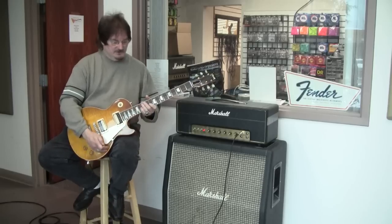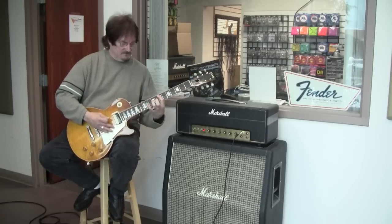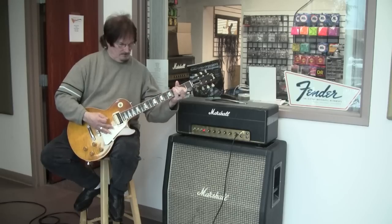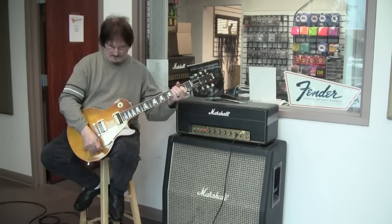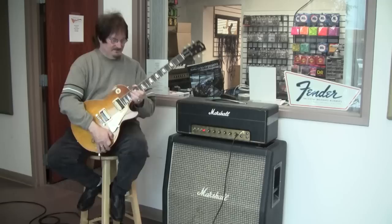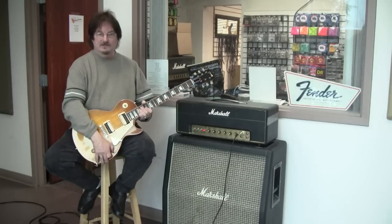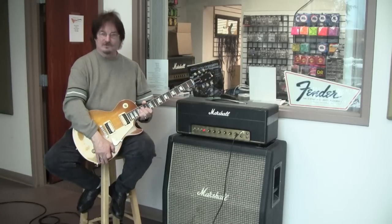I did this to show that there is absolutely no break-up on the cabinet. So it is a real prime example of the 1970s slant Marshall cabinet.